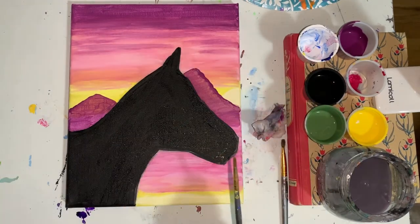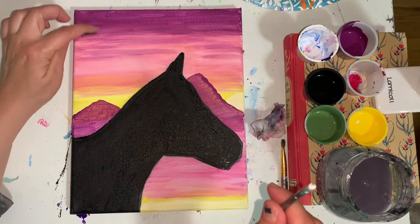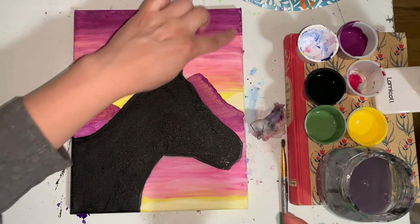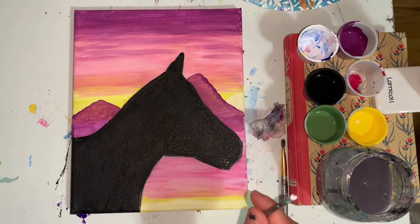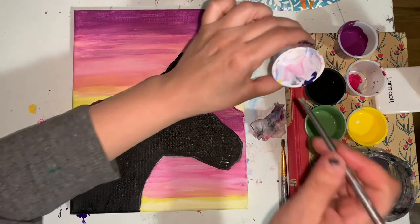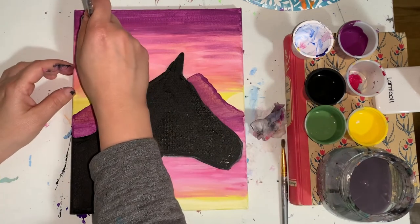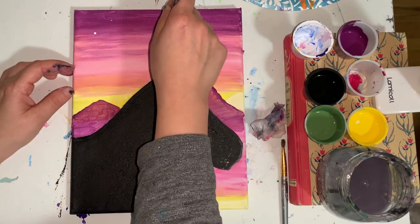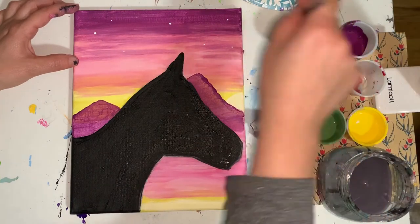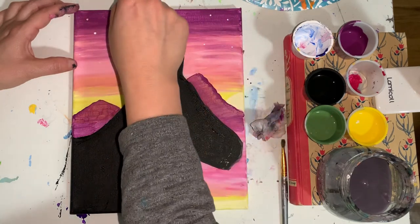Once I'm done, I'm going to wash and dry my big brush — be sure to get all that black off of it. I am going to use my small brush. First the back of it — I'm going to dip the back of my small brush in the white paint and make some stars in the sky, mostly in the purple and purple-pink area, very randomly with my dots. The harder I push on the back of my brush, the bigger the dots become, so be sure you have a nice variety of bigger dots and smaller dots.